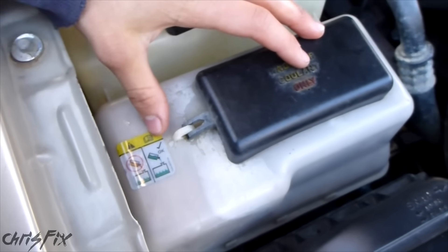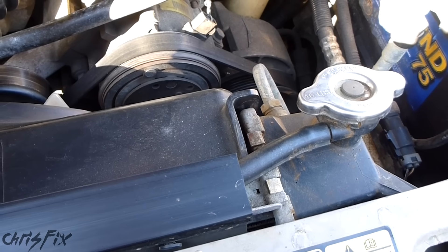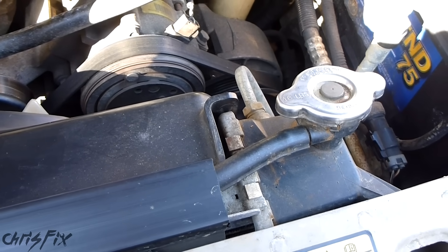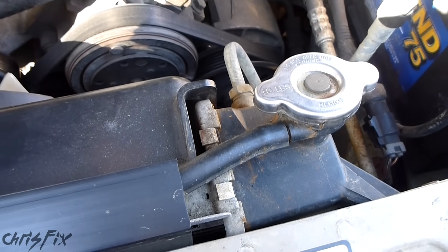Now we know that our radiator is filled and we topped off our coolant reservoir, so we can properly test the heating system and see if we have heat. Filling your radiator up with just a little bit of coolant like this might just be an easy fix for your no heat problem.